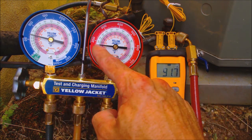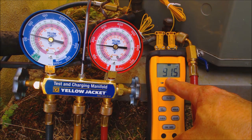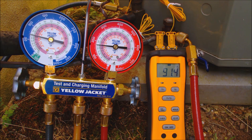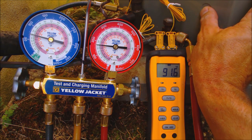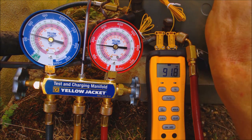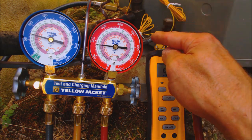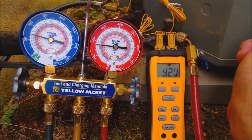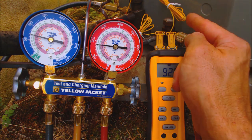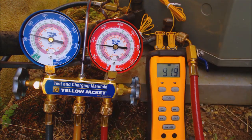That's a low refrigerant charge because the rating plate says the TXV subcooling should be 10 degrees. Subcooling is the saturated temperature minus the actual temperature. We have about 0.5 degrees of subcooling, meaning the refrigerant is barely coming out of the saturated state in the outdoor unit. It should come out as a complete liquid and then drop another 10 degrees in temperature before reaching the liquid line, going to the indoor unit and the TXV.